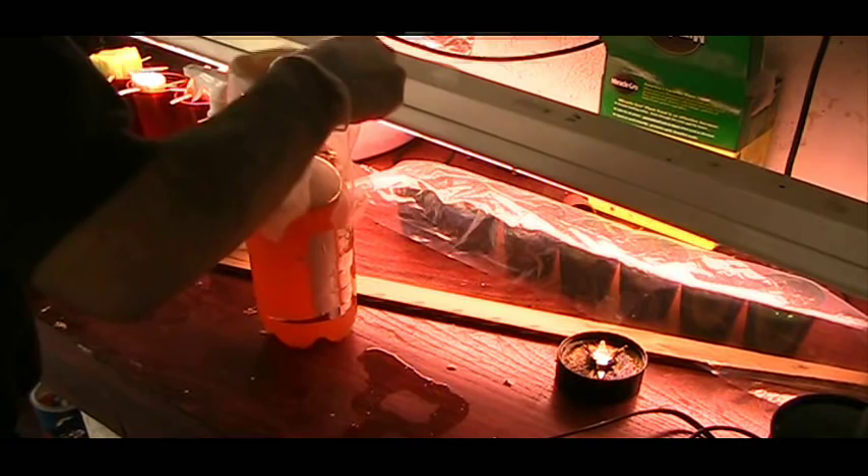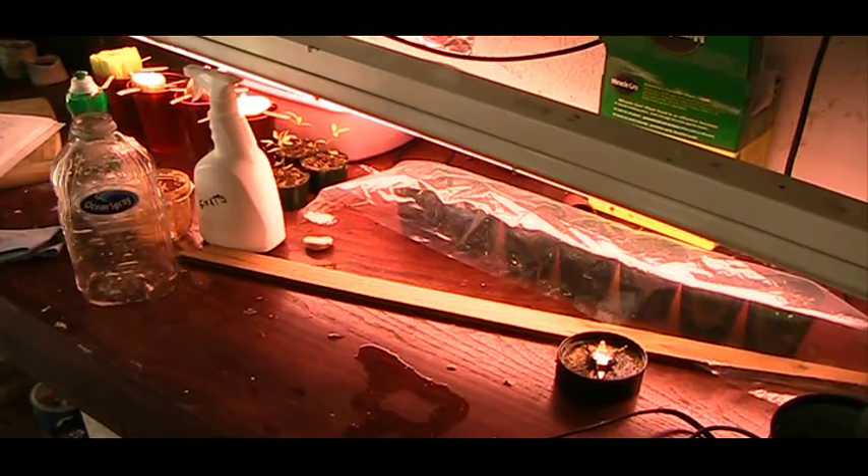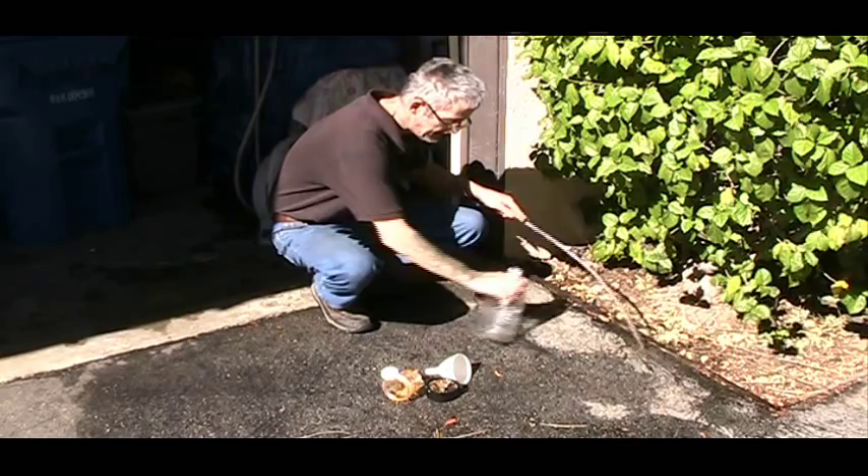I can throw out this cheesecloth in the garbage. Now I think I'm going to rinse my stuff — turn on my hose and rinse that stuff out of my bottles, my strainer, and my blender.